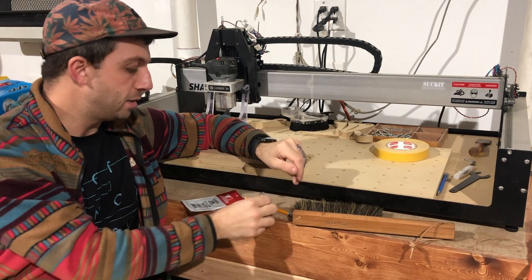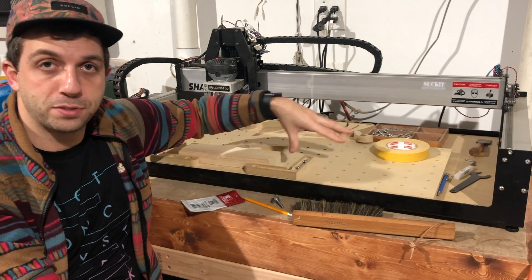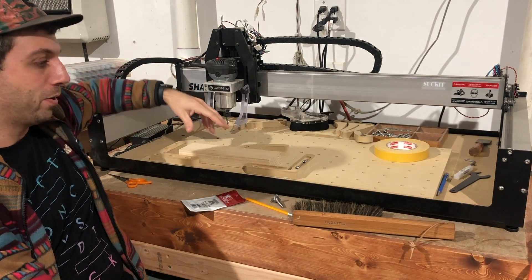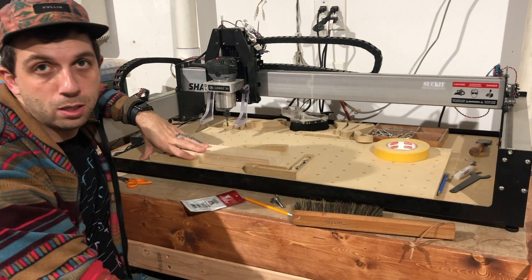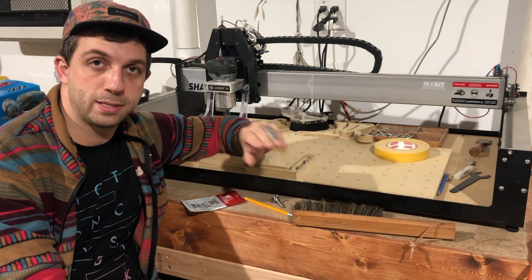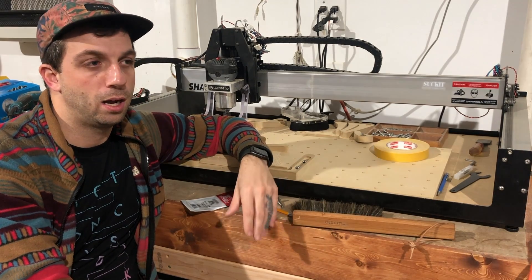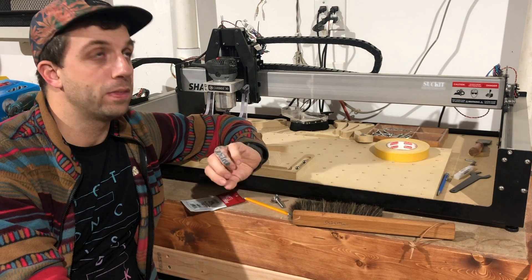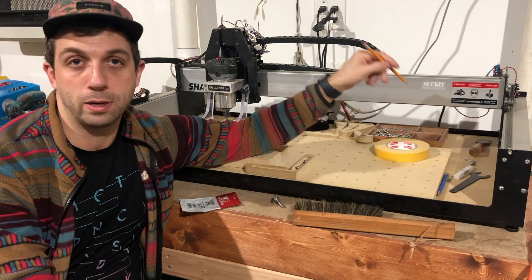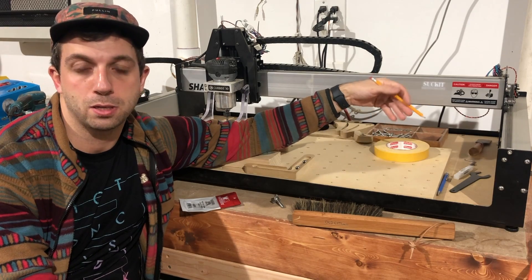The second thing you need is a surfacing file — basically a rectangle toolpath set up for your CNC. Meyers also has links to those on his website, but they're really easy to make yourself: just go into Carbide Create or Fusion 360 and build a rectangular pocket with a consistent depth. As for depth, some people recommend something aggressive, but I like to go around 0.012 inches — basically the smallest cut you can make. I also like to take a pencil and draw all over the wasteboard first, like you do when hand-planing a board, so you know the bit has touched every part of the surface when all the pencil marks are gone. Don't be afraid to take multiple passes.